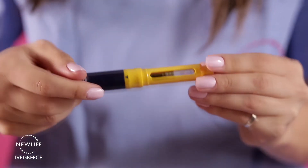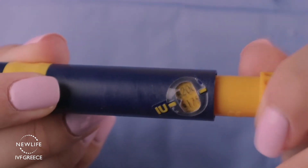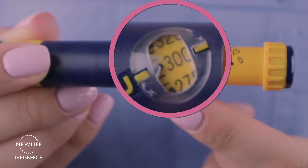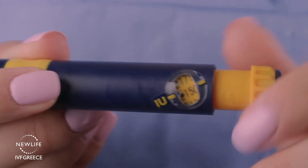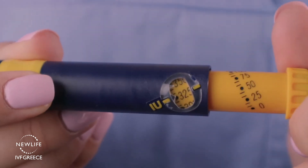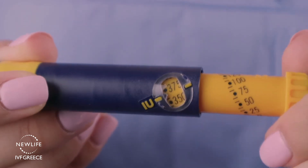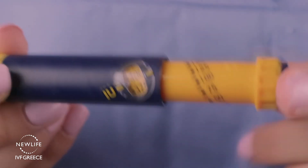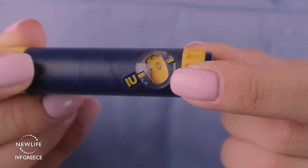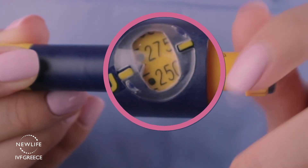You now have 900 units of Puragon in your pen. For example, if the dose is 300, you will notice the number 0 appears in the dosage window. Turn the dosage knob until the dot next to the required dosage is located between the two marks on the dosage scale. If you dial too far by mistake, continue turning the dosage knob as far as it will turn and then redial back to zero. Then turn again your dosage setting knob carefully until you reach the desired dose of 300.